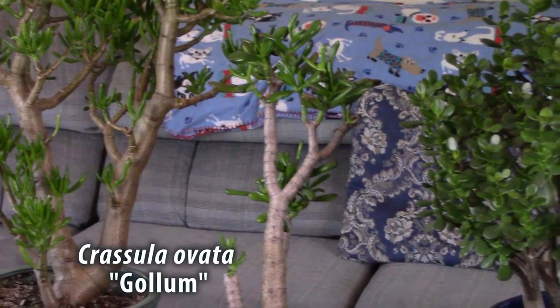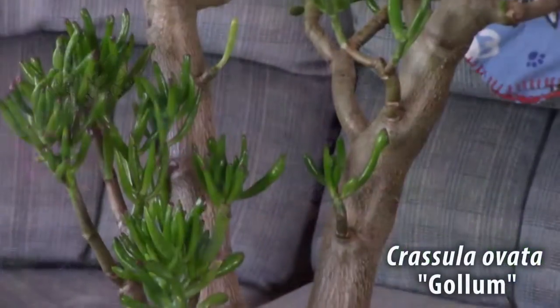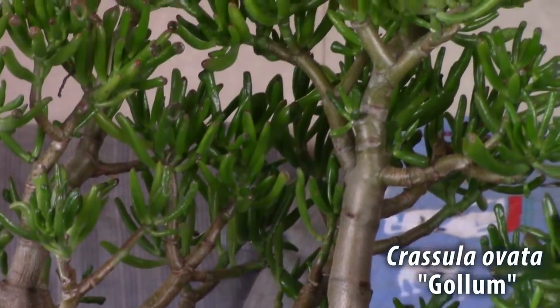Crosby's Compact is really good for bonsai — it doesn't get too big, maybe about three feet tall by three feet wide. The second one I have is the Crassula Ovata Gollum, and the third one, the bigger one here, is also the Gollum variety. These are my large jade plants and I want to tell you what it takes to keep them thriving and well cared for.